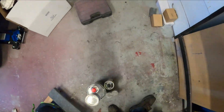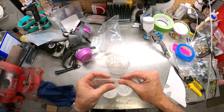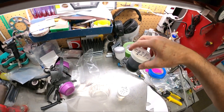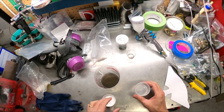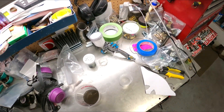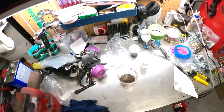We're going to mix up some primer — basically this is an etch primer for aluminum. We're going to try to keep this off the bell housing. This stuff is mixed one to one. It's really nasty stuff — I think it might have zinc and chromate in it. Nasty stuff, but it sticks to that aluminum like there's no issue. So we'll mix that up one to one.